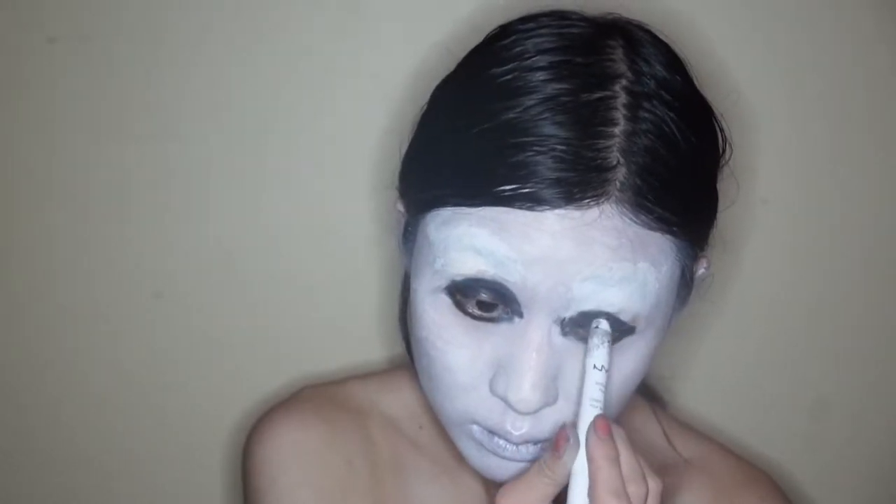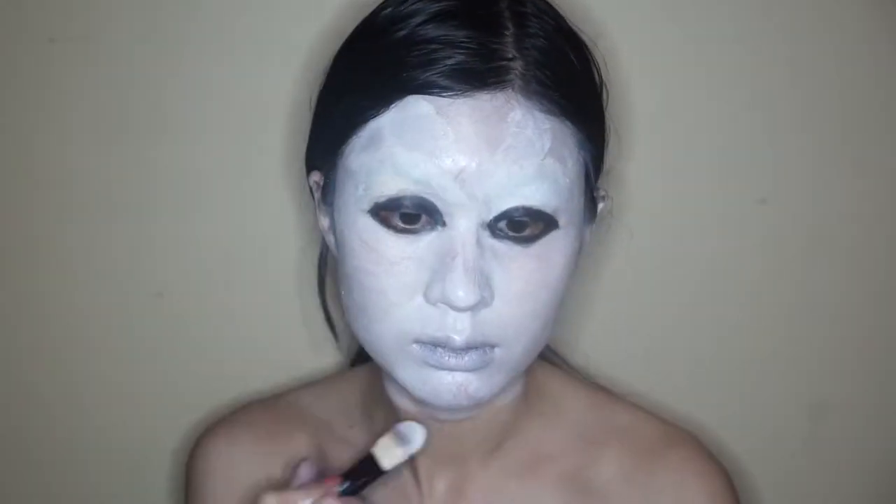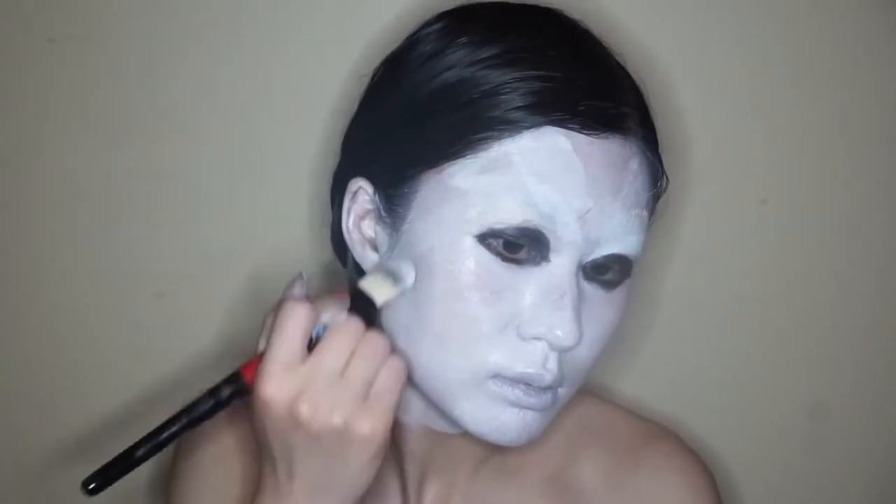I'm defining the eyes a little bit more with that NYX Jumbo pencil. I fill them in with body paint later, but it just helps me figure out what kind of shape I'm looking for.